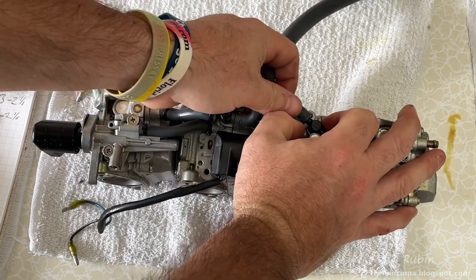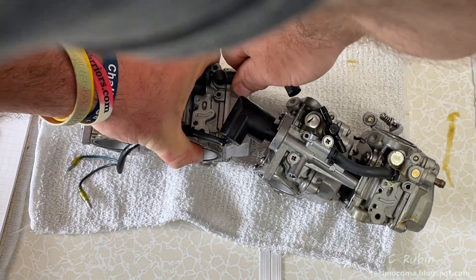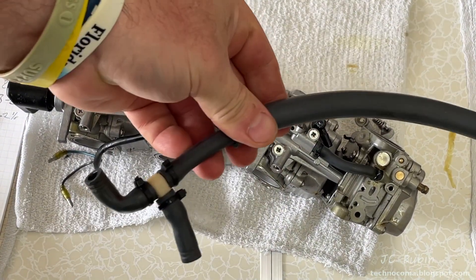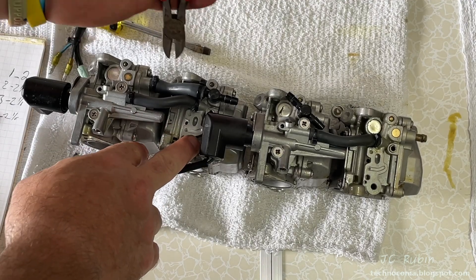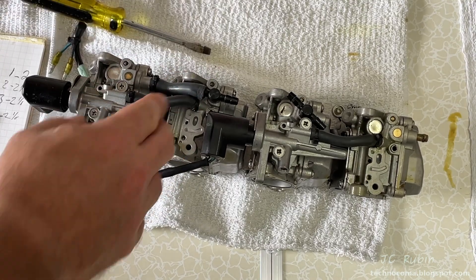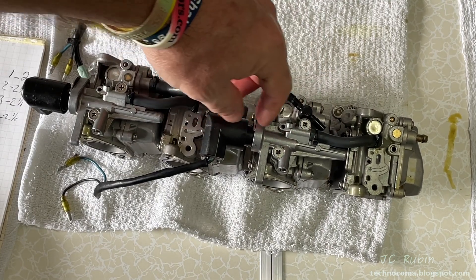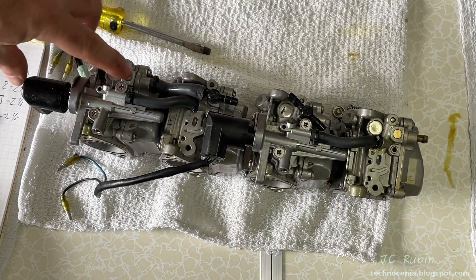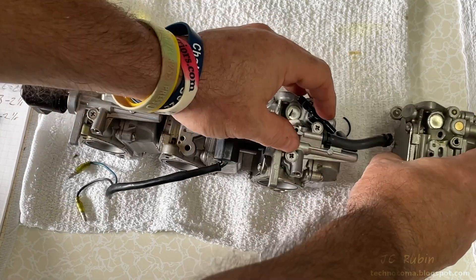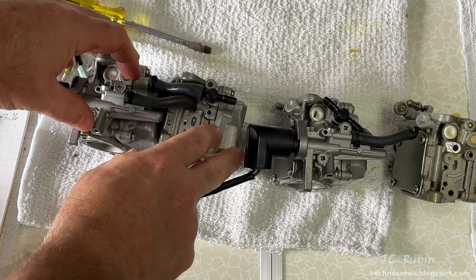I disconnect it from carb four and then move on to carb three — and that right there is not supposed to happen, that's not good. This carb is going to need some repairs. I pull the other side out of carb three. Moving on to the white connector connected to carb three, which also connects on carb two — I clip that and pull it off carb three's T-fitting, then off carb two. A small hose connects carb two to carb one, so I clip that off. We also have cold start lines going from three to four, and one feeding down from one to two.